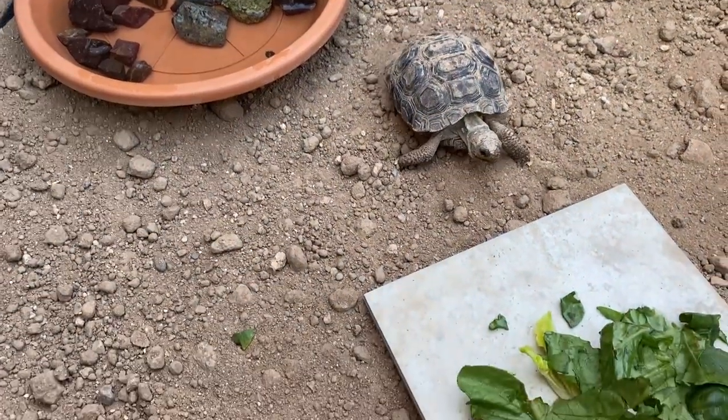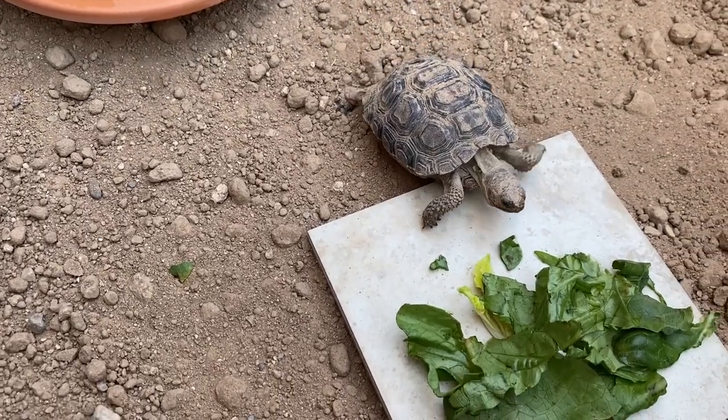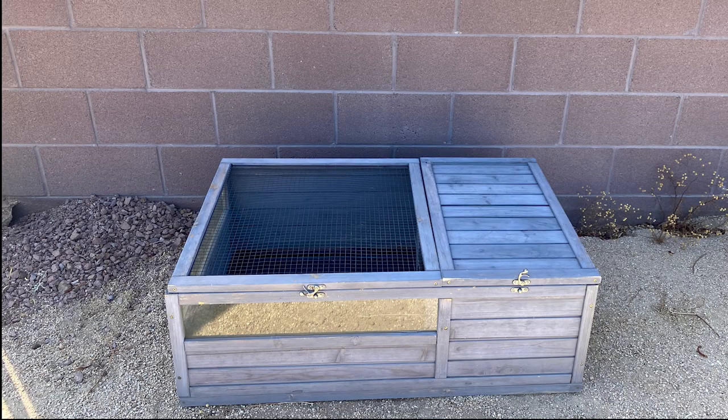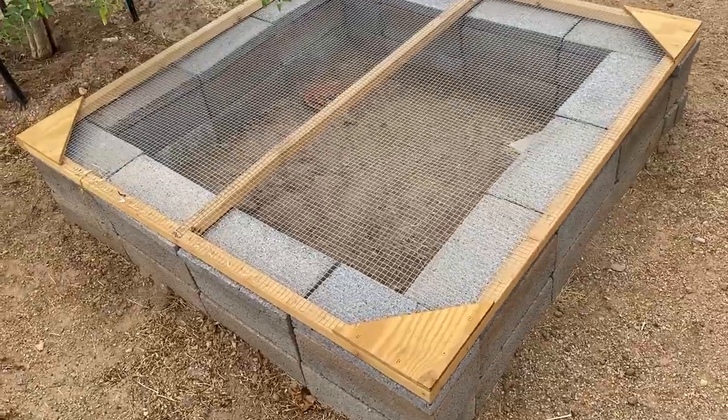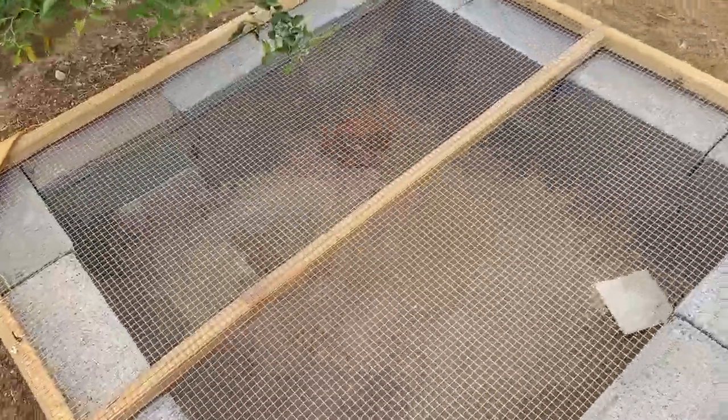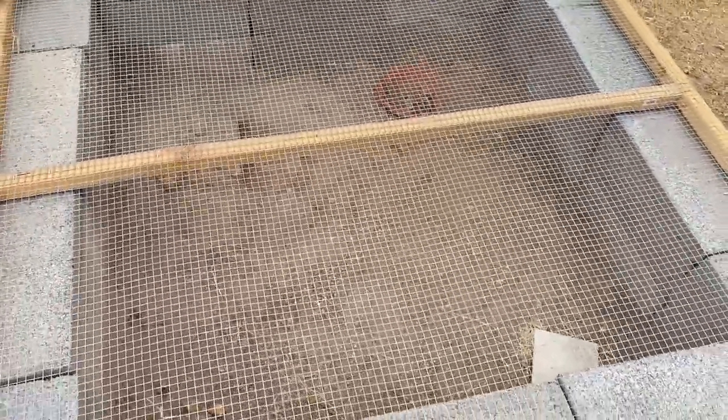When adopting, we do recommend that all hatchlings are housed and cared for in a safe enclosure outside. Tortoises thrive on natural sunlight and an indoor enclosure struggles to mimic those conditions. For an outdoor hatchling enclosure, you have two options: you can either buy a pre-built pen or build an enclosure of at least 4x4 square feet in size with square sides made of solid barrier and a mesh-style roof.